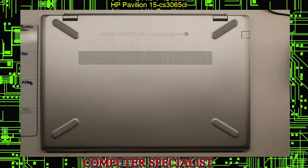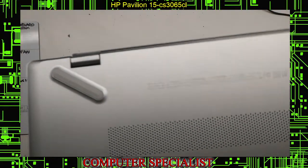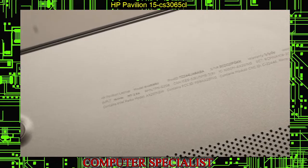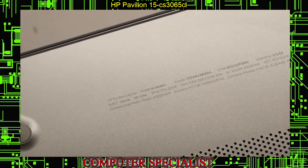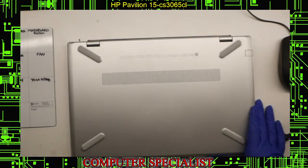Today we're going to be doing a disassembly. This is an HP Pavilion 15-CS — specifically the 15-CS3065CL. We're just going to be doing a disassembly on this laptop.